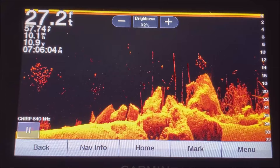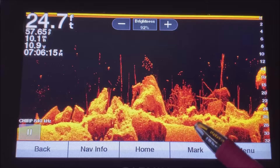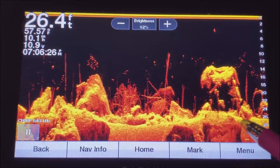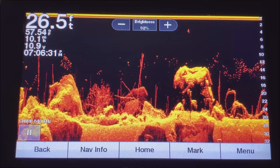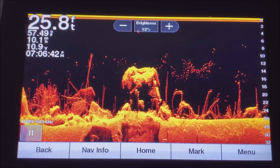See how much better a picture that gives you now — fish here, rocks here, stick-ups here, a much crisper return. Just adjusting brightness down slightly and contrast up slightly gives you a better picture. Obviously the bottom type will affect your return — a mushy bottom won't give you a bright return no matter what. In general, turn brightness down a tad and contrast up a good amount, since it comes out of the box set a little too low.